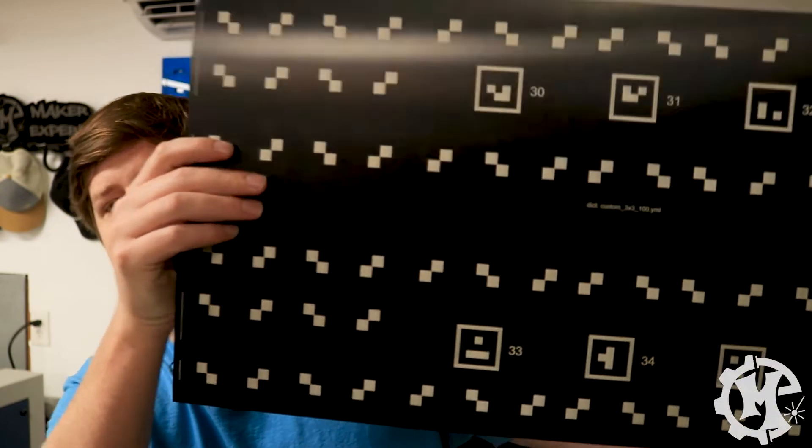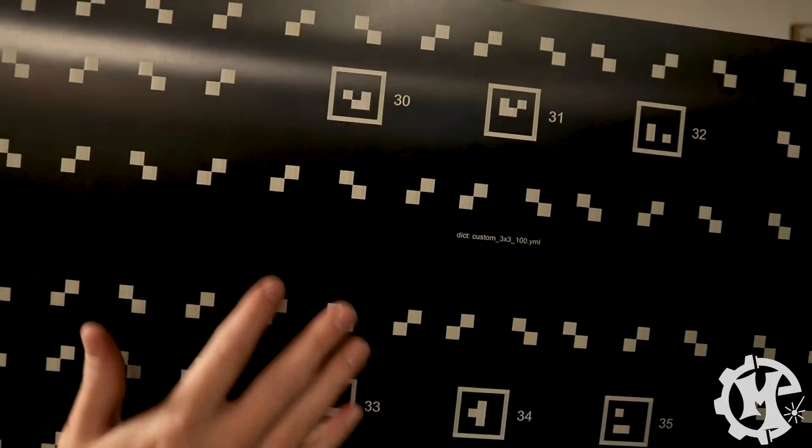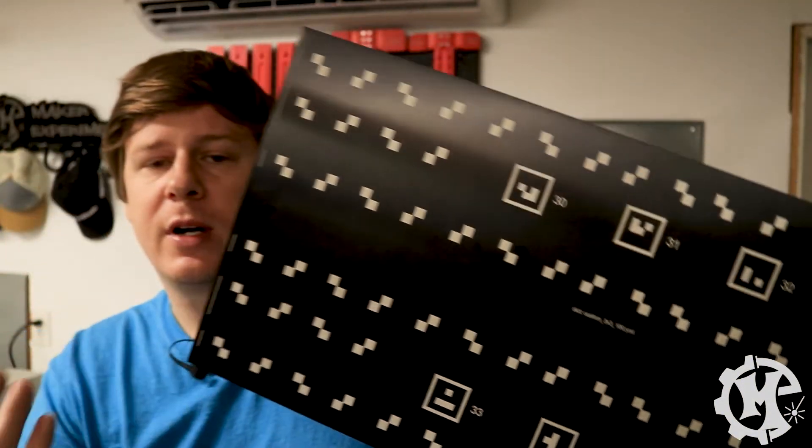The machine will engrave a calibration pattern that it needs. Because I've already done the calibration once, this is the pattern it will do — you'll see different artwork and different squares; this is what the camera needs to run this test. This process takes about 20 minutes or so, so make sure you set that time aside.